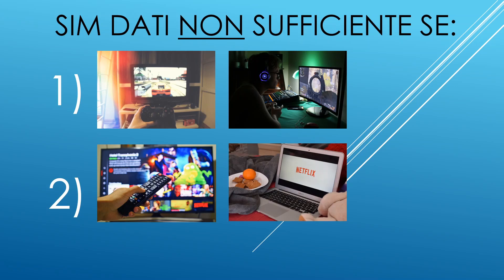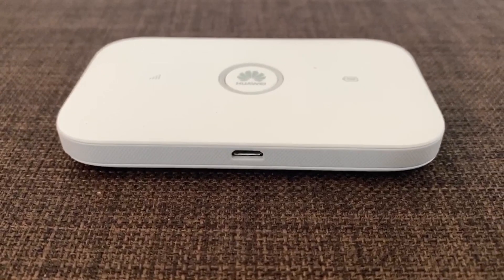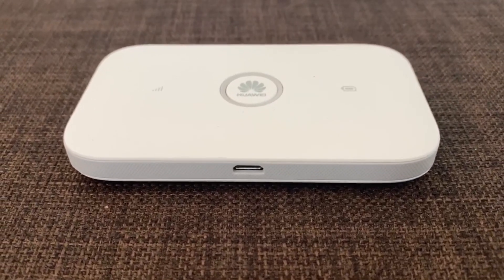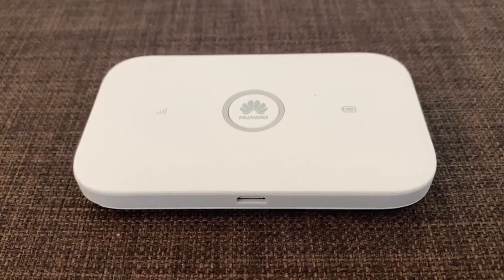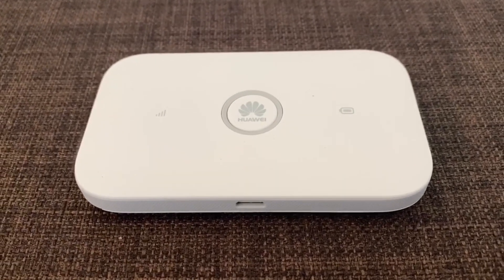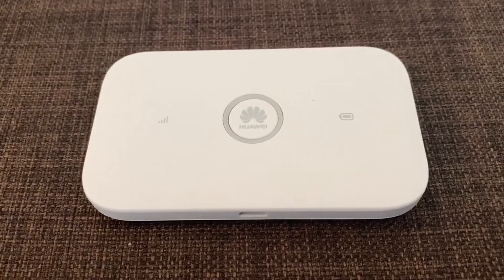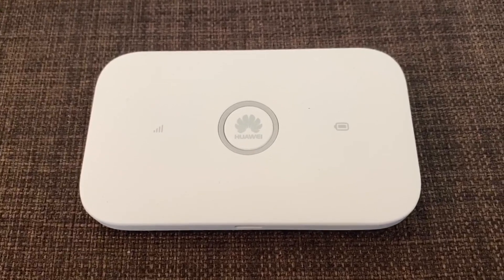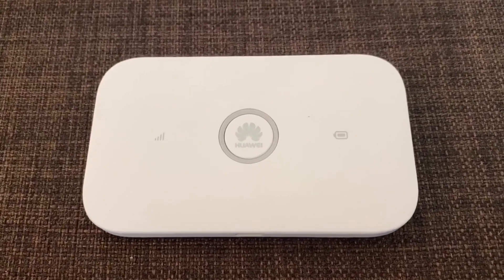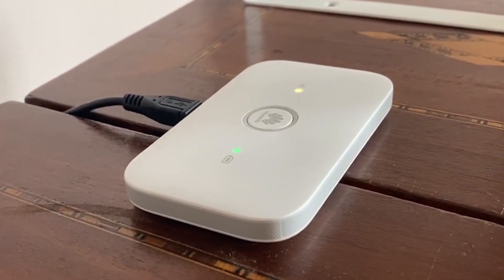Quale modem comprare? Sul mercato ce ne sono davvero tanti, compatibili con SIM dati, differenziati da dimensioni, portabilità e velocità di trasmissione. Ovviamente il prezzo cresce in proporzione di queste performance. Vi propongo quello che utilizzo io, che è anche il più economico e portatile, ma nulla vi vieta di optare per modelli più efficienti in linea con l'operatore telefonico che sceglierete.